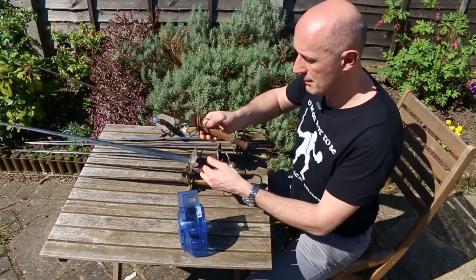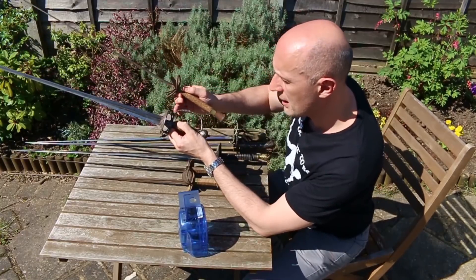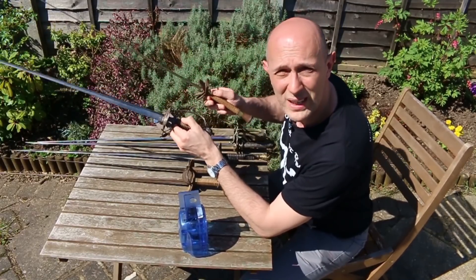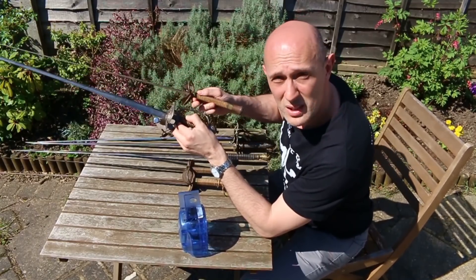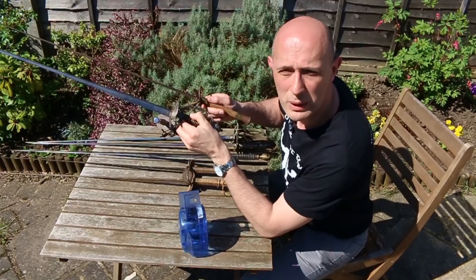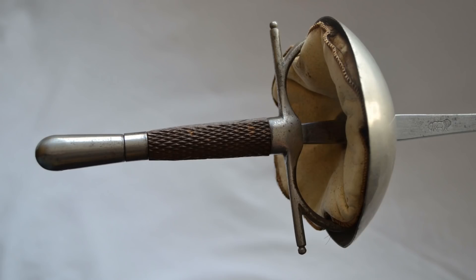Another thing: if you're using large padded gloves, you can't use finger rings or knuckle bows — you can't fit the large padded glove in there. So practice weapons of the 18th century, as far as I've seen, never have knuckle bows, and I've never seen one with finger rings. The closest we get are the Italian foils, which do have finger rings and cross bars and dish hilts — they look a bit more like a scaled-down rapier.